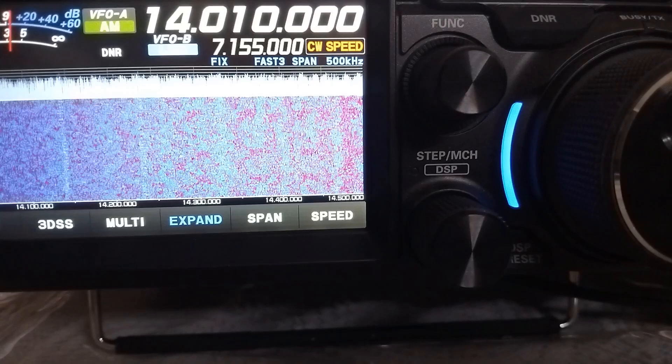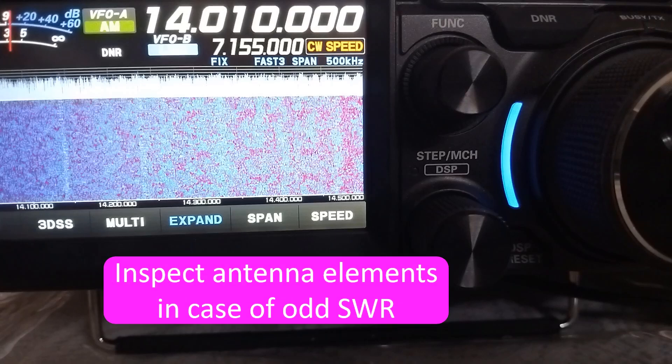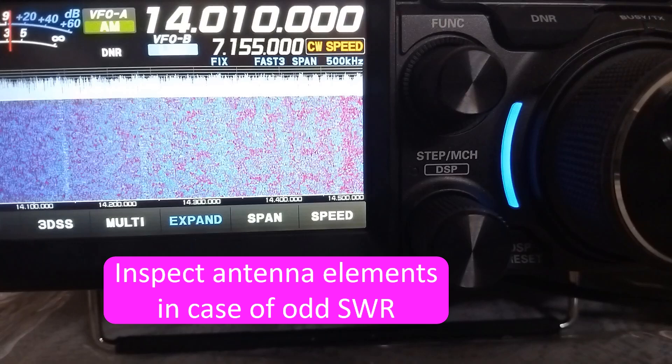Once again, reiterating the learning point: whenever odd SWR values are seen, go out and have a visual inspection of the antenna elements.